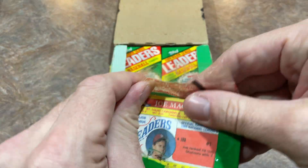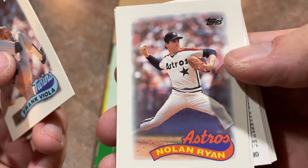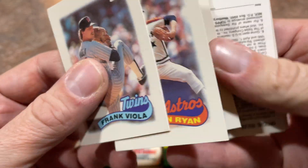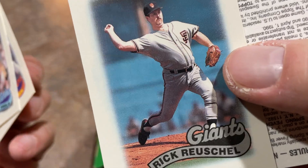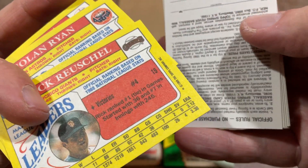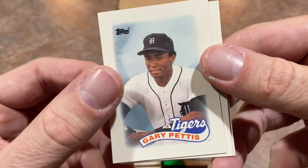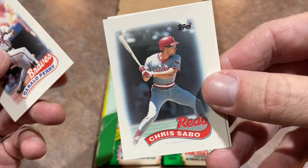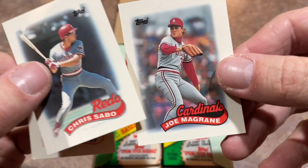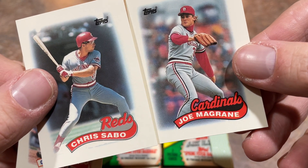There's Jose Canseco with his 2.18 ERA in 1988 — good old Jose. That was his best season by far. Frank Viola. There's the Nolan Ryan — that's a great card. Nolan Ryan always among the league leaders in strikeouts; you can see number one with 228. Rick Reuschel led the league in wins with 19. I think my one friend used to say his uncle was Rick Reuschel, and I don't think I ever believed him. I'm pretty sure he swore that Rick Reuschel was his uncle.